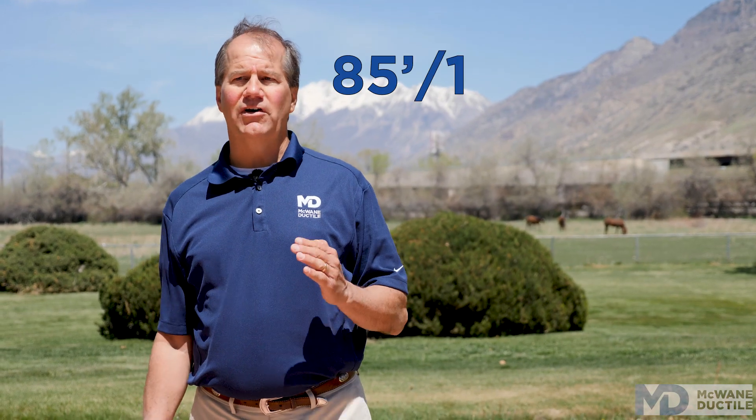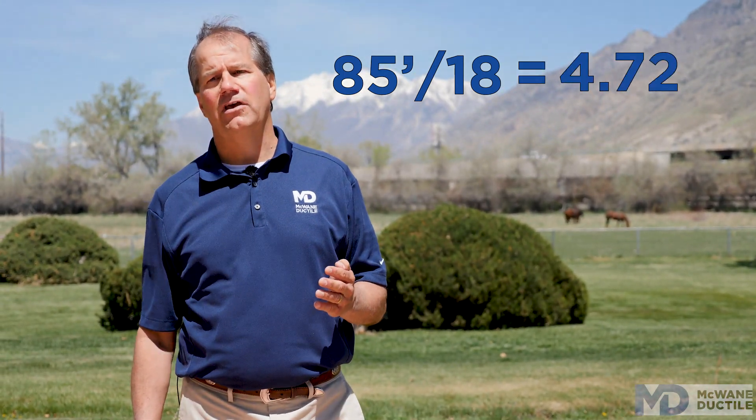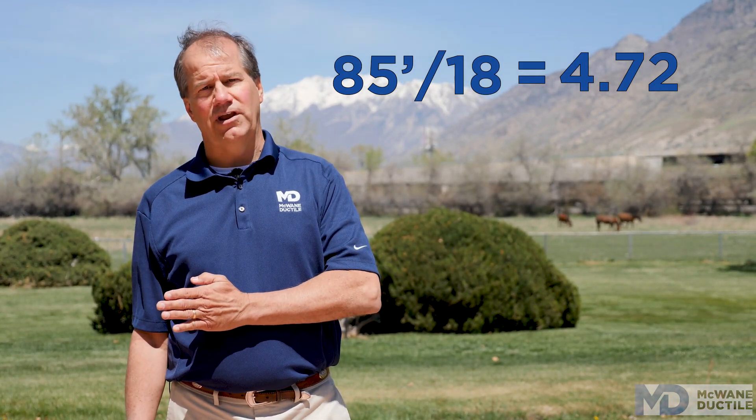So every joint in this area needs to be secured between the marks by using restrained joint pipe or restraining gaskets in standard ductile iron pipe. 85 feet divided by 18 — the nominal cast length of our pipe — equals 4.72 pieces, which means the last five pipe in and the first five pipe out of the fitting must be restrained. The wiggle works both ways, coming and going. And don't forget, both sides of the fitting must be restrained as well.